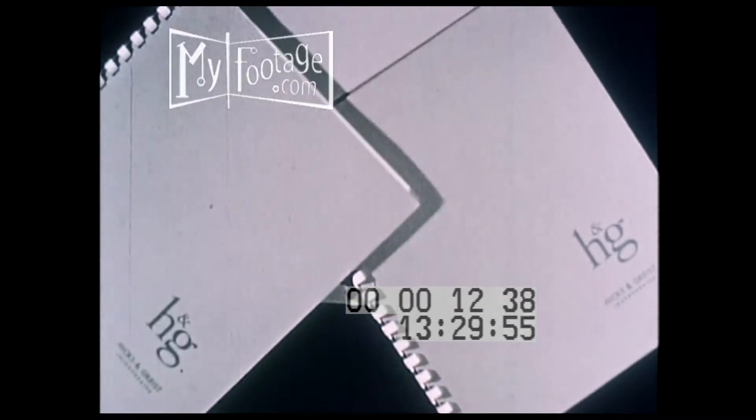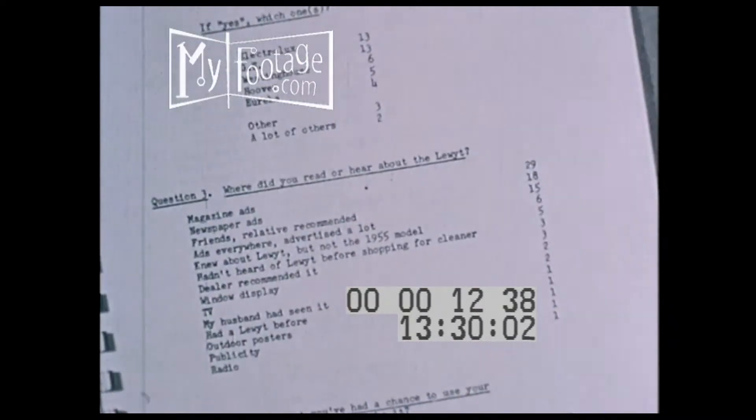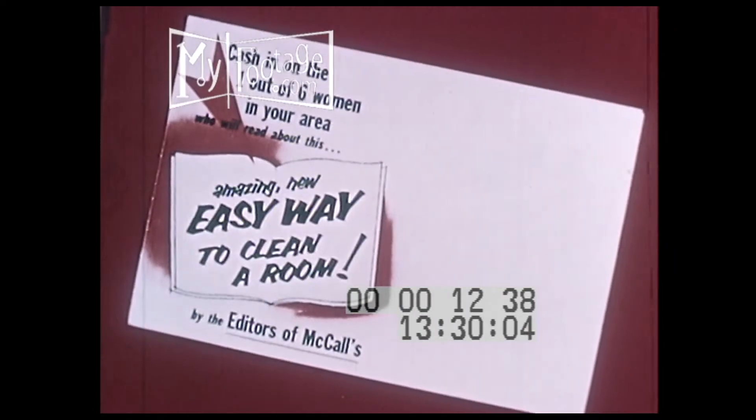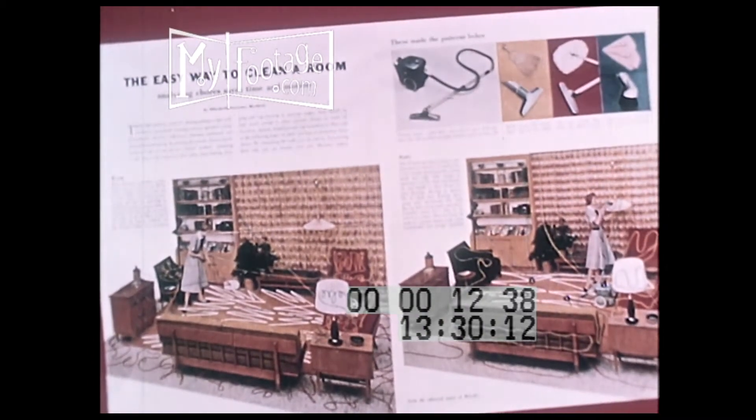And yet, with all of these advantages, many women still don't get the most out of their vacuum cleaner. A lot of research has been done by manufacturers to find the best method of cleaning. Questionnaires and time and motion studies have shown that if you follow certain general rules, you'll do your cleaning easier and faster.